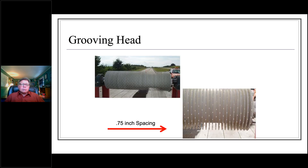Here is a representative diamond grooving head that would be mounted on a grinding machine.